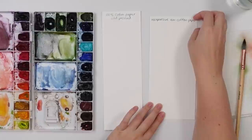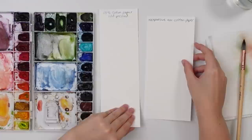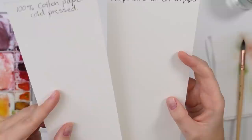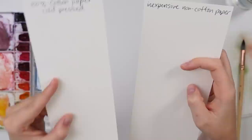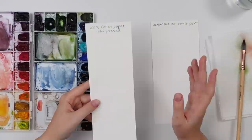This is 100% cotton cold press paper, which is ideal for the wet-on-wet technique. This other one is Artist Loft paper — the cheapest I could find at Michael's. It's super thin and marketed as watercolor paper cold press, but it does not feel the same. The quality paper has thickness and texture — that tooth and texture is what you want, especially for the wet-on-wet technique.